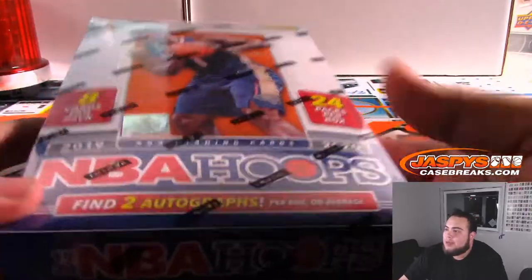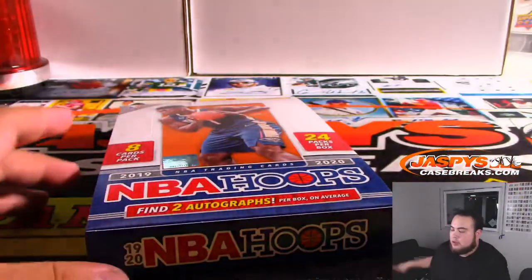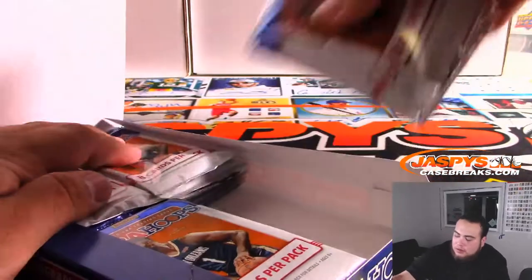There you go — Chase and Zion, and again this is their first NBA product with the jerseys on these rookies. You get two autographs per box on average, so good luck man.